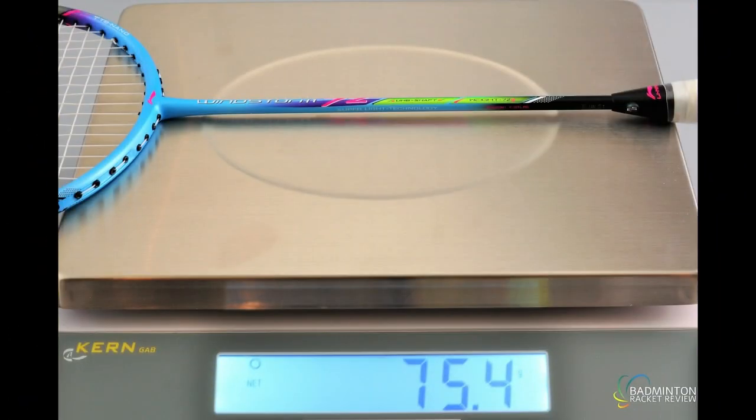Let's see how much this racket weighs with strings in place. The grip, as with all our tests, is supplied by the manufacturer — we've only had to re-grip two or three of the 570-plus rackets we've tested. It comes in at 75.4 grams, so depending on the string you're using, you're looking at around 74.5 to 75.5 grams. It's a crazily light, super light racket.